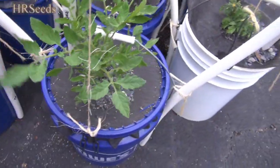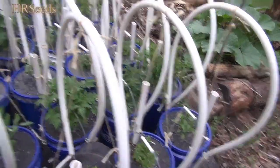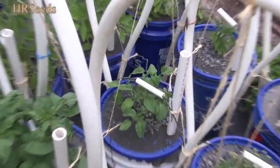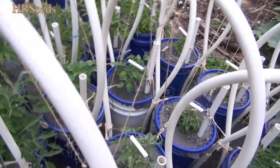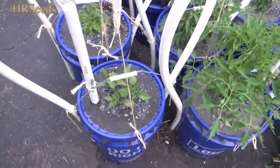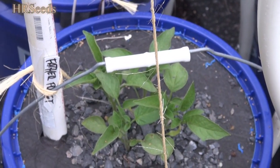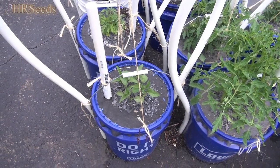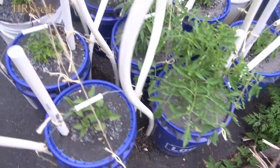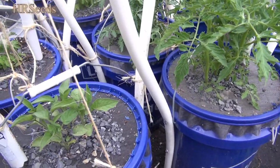This is a Pendolina Orange — that's supposed to be a dwarf, I believe. These are all dwarfs, and maybe some microdwarfs. And they're Father Frost right there — planted late. Father Frost is a Russian variety and it's very popular in Russia. A lot of these foreign varieties are very popular in Russia, Ukraine, Belarus, and places like that.